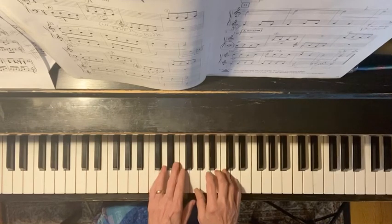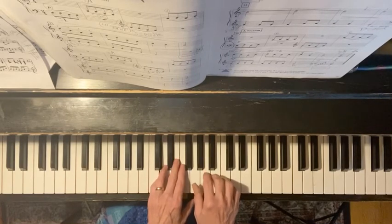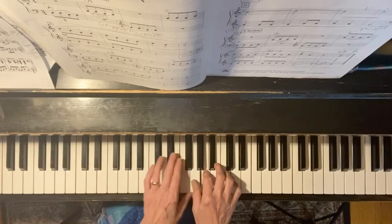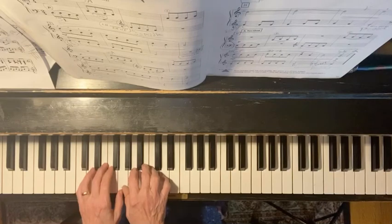Repeat — same thing again. The left hand then prepares to move back to where we started. The pedal gets lifted again. We're on the third line, measure nine.